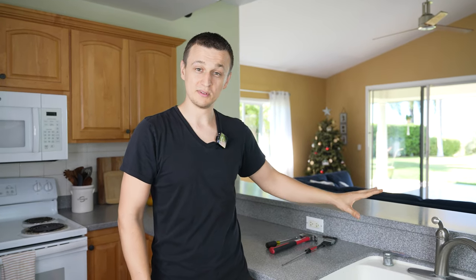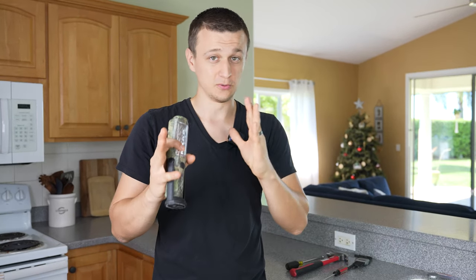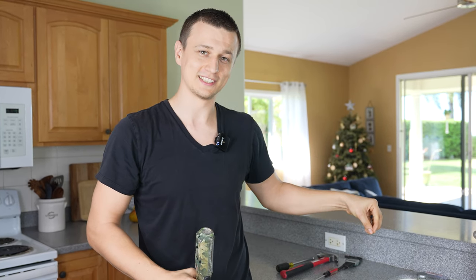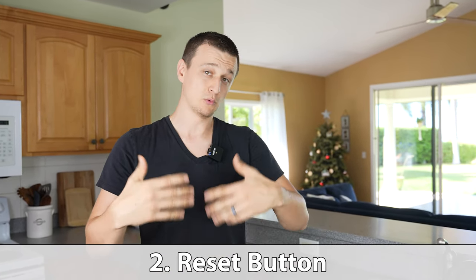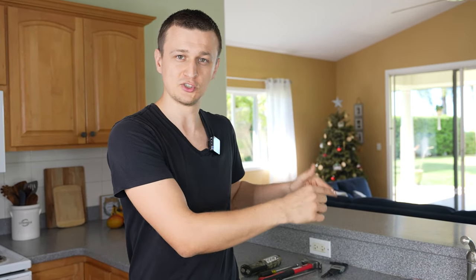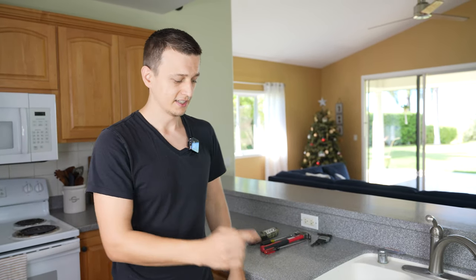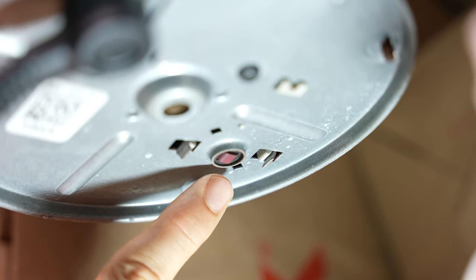Sometimes it can be very annoying to get whatever is jammed in there out. Just do your best, use whatever you can to try to dislodge whatever's stuck in there and get it out. Let's move on to number two. Most garbage disposals are going to have a little reset switch or a breaker that will trip if the garbage disposal is overloaded or if something is jammed in there and you continue to run it. That reset button is very easy to check and reset — it is typically found on the bottom of the garbage disposal. It's this little red button over here.